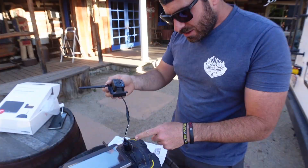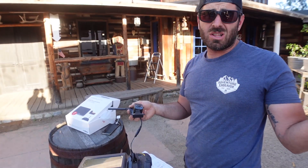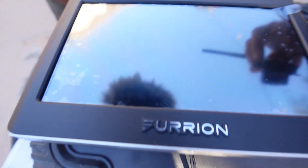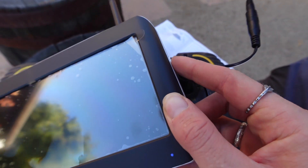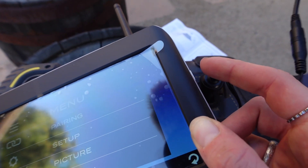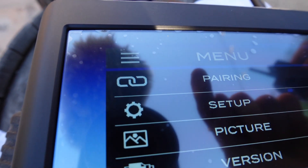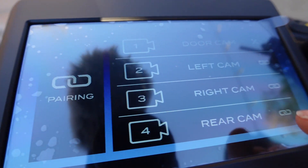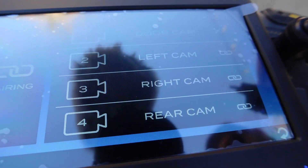We went ahead and tested it right here — they give you a little power cord. Now we're gonna go install it and hope that it works the same way. There is a menu button on the side of the monitor — it's power and menu. Press and hold for power, tap once for the menu. You pair your rear camera, right or left camera, or door camera if you have that. We only have right, left, and rear.